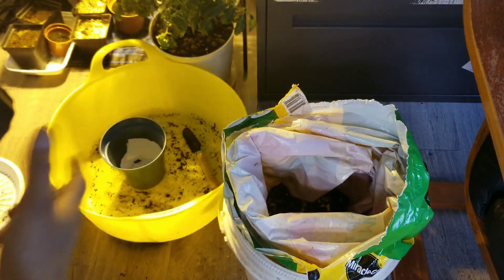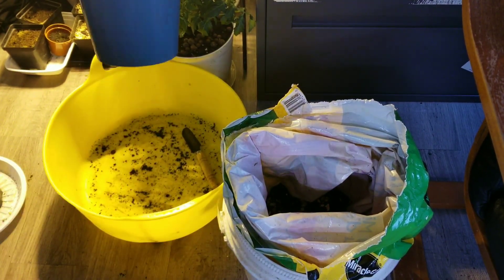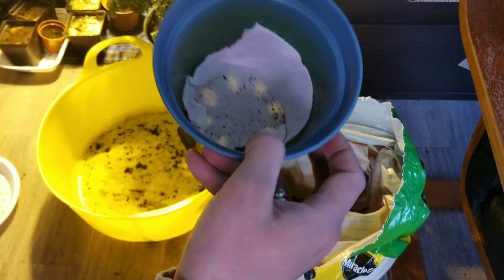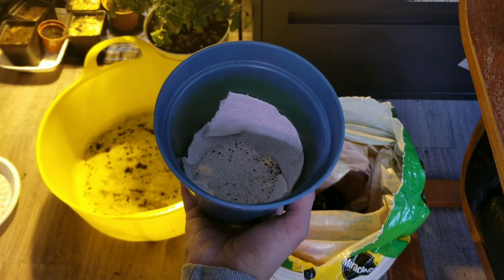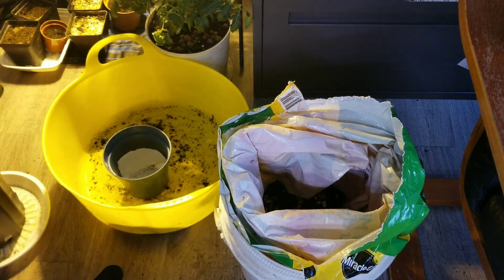I wanted to repot them in a bigger pot so they can have their own space. And if it grows again, I will repot it again in a bigger pot, maybe two months from now. So anyway, let's get going — first let me remove this from its mother plant pot, and I will be very careful.